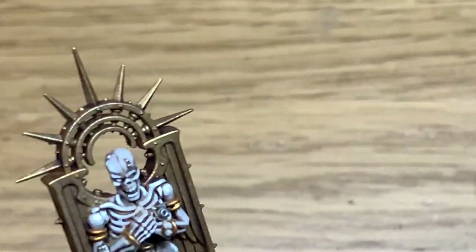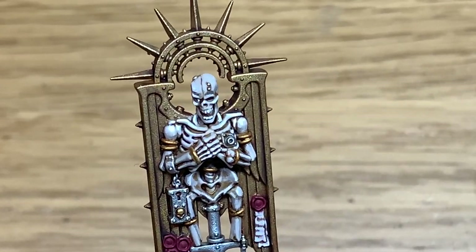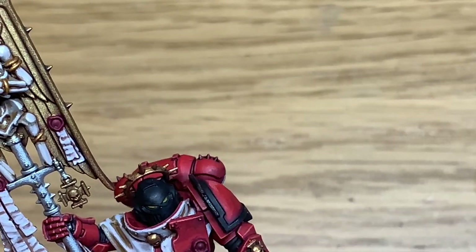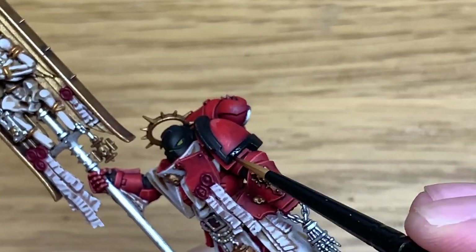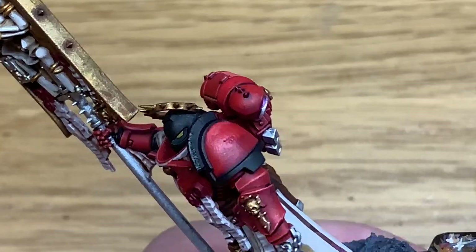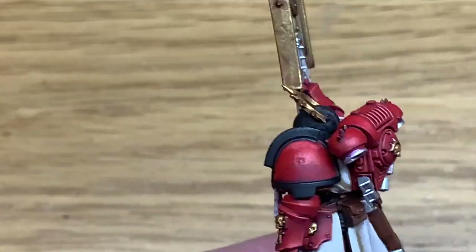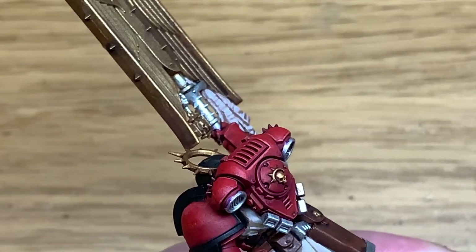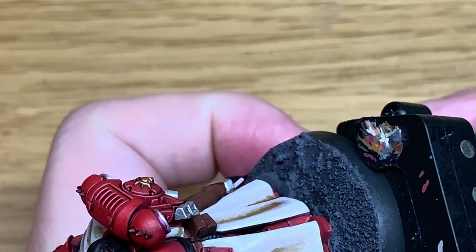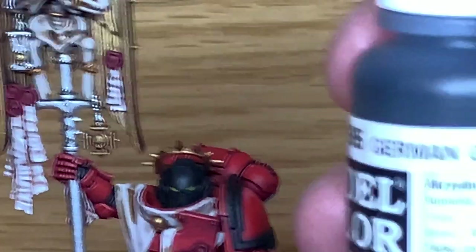I'm going to use a little bit of Vallejo Black and this is just to do a spot on the eyeball. The eyeball has just been painted white prior to that. If you want to make it like an orb, you can paint it white and then use maybe a red contrast or Carroburg Crimson, putting that around it so you get the darker red on the outside and the lighter red on top — so it looks like a glowing orb inside the eye socket. I'm also just touching up the rest of the black parts between the armour and the helmet.